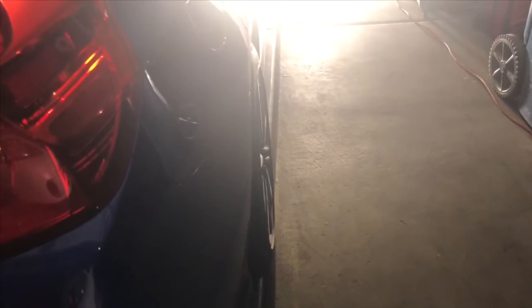You guys can see the difference on the side — both tires are already even with the body, which I really like. Get closer and you can see the tires and the rim right there. I'll show you guys the front. I am so sorry about the light.